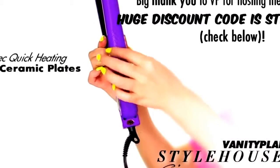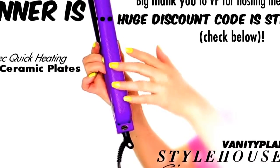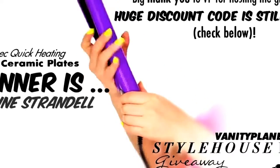But first, I want to announce the winner of the Style House Flat Iron from VanityPlanet.com. Big congrats to Evelyn on your new flat iron!